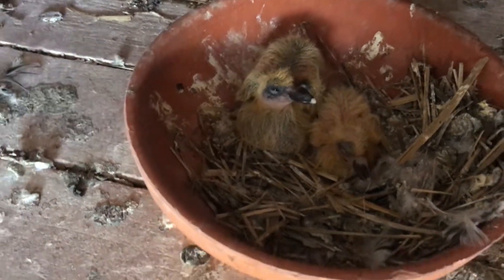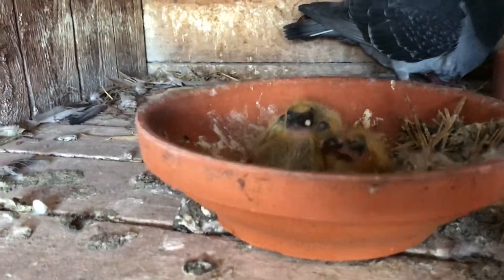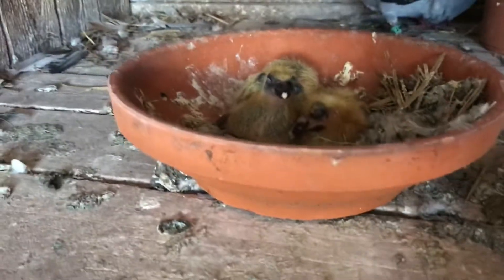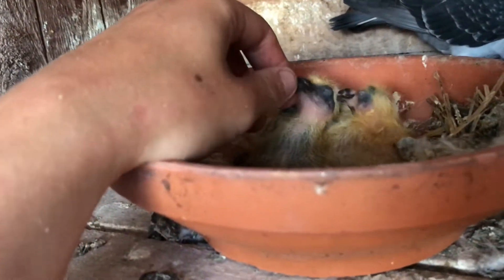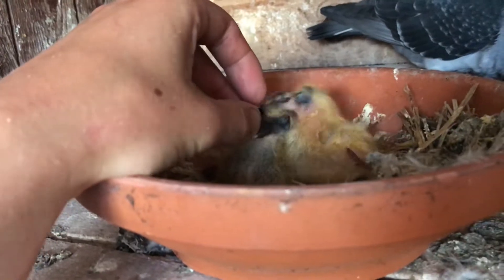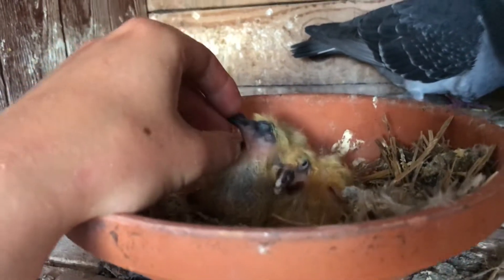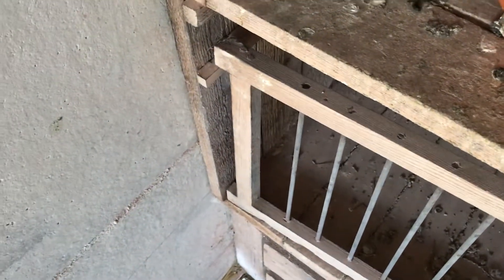Look at the size difference. These ones usually have it that one hatches one or two days before the other one, that's why he's a little bit smaller. But look at the beaks — look at the white on the beaks. That's actually promising. Might be some white color in these guys.